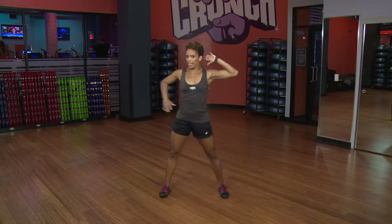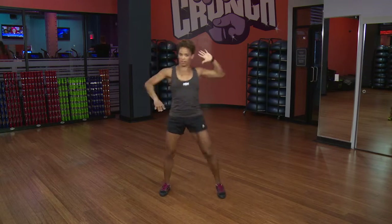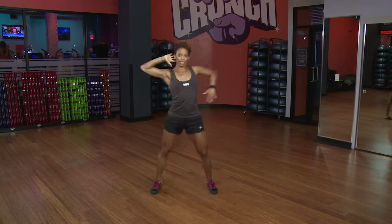So that's your basic beginner level. Then we can pick up the knee — think about touching the knee to the elbow. Up, up two times, up, up two times, and breathing as you're doing it.